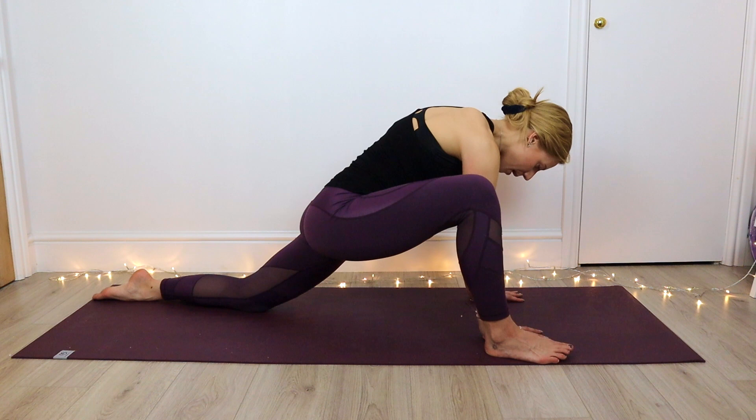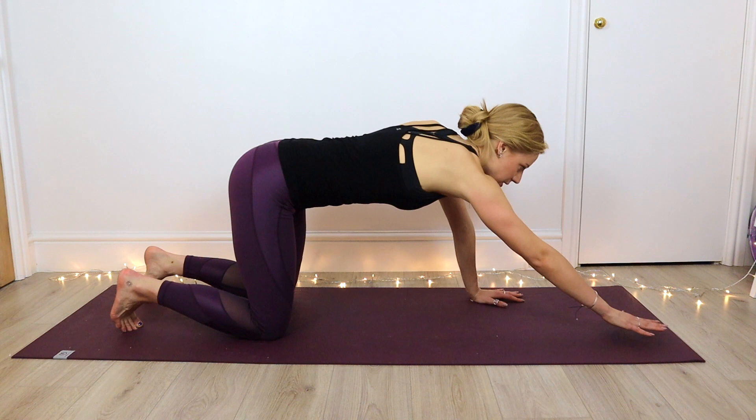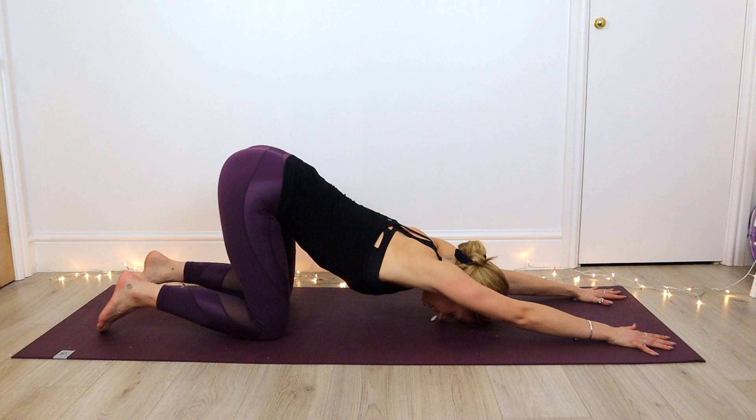Coming back onto the hands, we're just going to bring that right leg round, extend it out behind the body, and give those legs a little shake. We're going to keep those hips stacked over the knees and reach those arms forwards, dropping the forehead down towards the floor. Just come into a nice puppy pose — a wonderful stretch for our shoulders and our upper back. Just pause here, let the upper body soften, allow the face to relax, and just let that heart center melt down towards the floor.